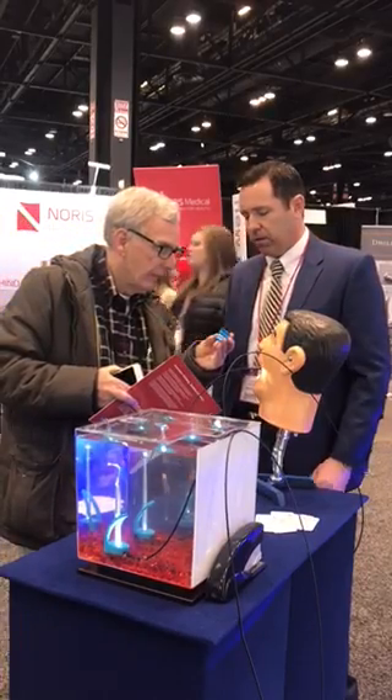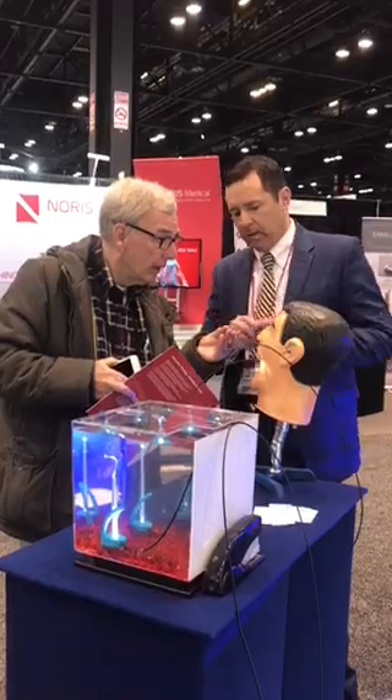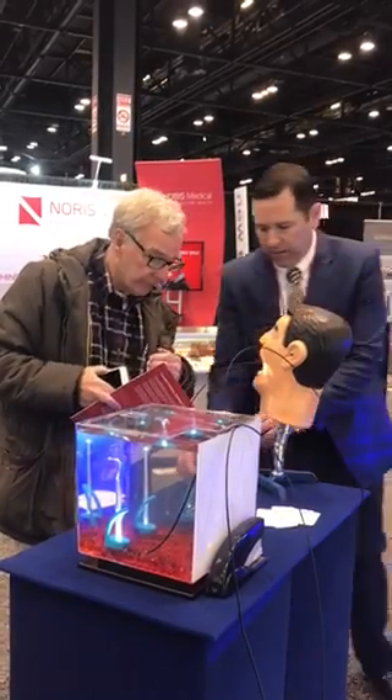We embed a magnet in there, so it attracts the... So when you grab one of these pieces, it attracts together.